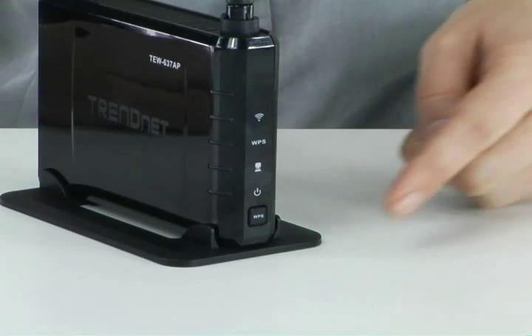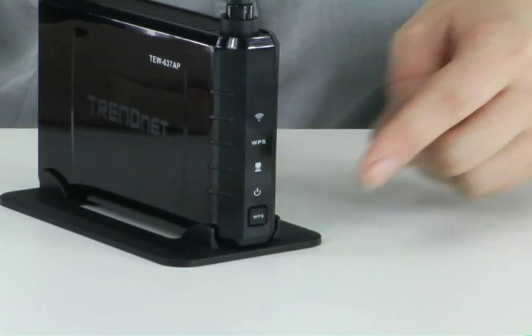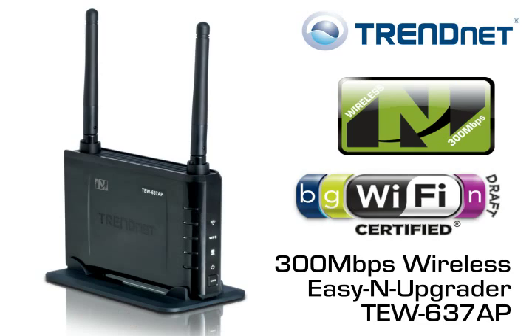Advanced wireless encryption protects your valuable data. Connect to a wireless N network at the touch of a button with Wi-Fi Protected Setup, or WPS, technology. It is also backward compatible with older wireless G and B networks. Cut the cables and extend your wireless network using Wireless Distribution System, or WDS. Advanced multiple input, multiple output, or MIMO, antenna technology eliminates wireless dead spots, and it comes with a generous 3-year warranty.